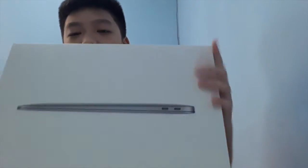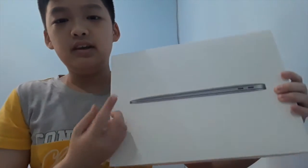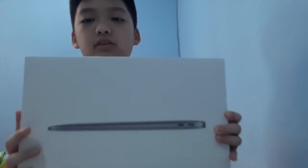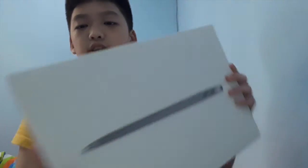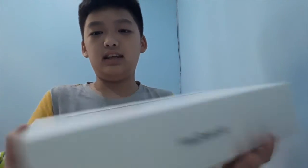So here is the original package. As you can see in the front here, it says MacBook Air. This just shows how thin this is over here. And right over here it also says MacBook Air, that's it. And there are two Apple logos over here.